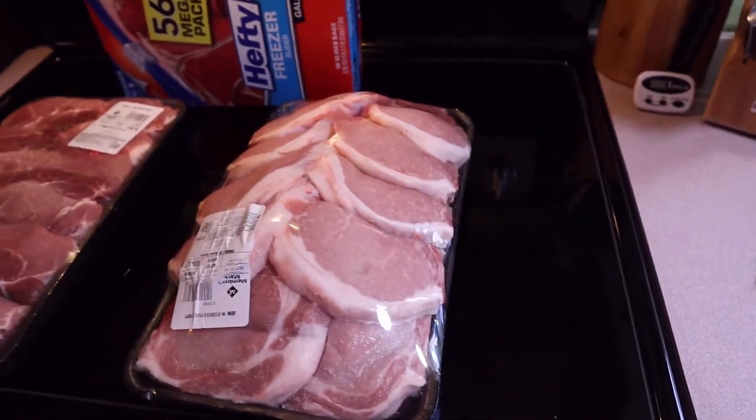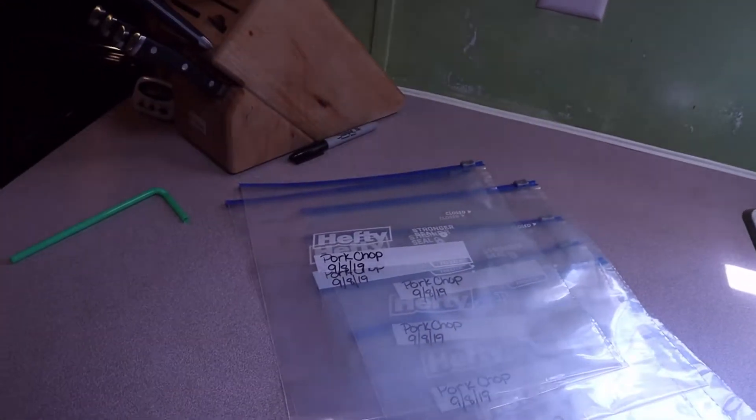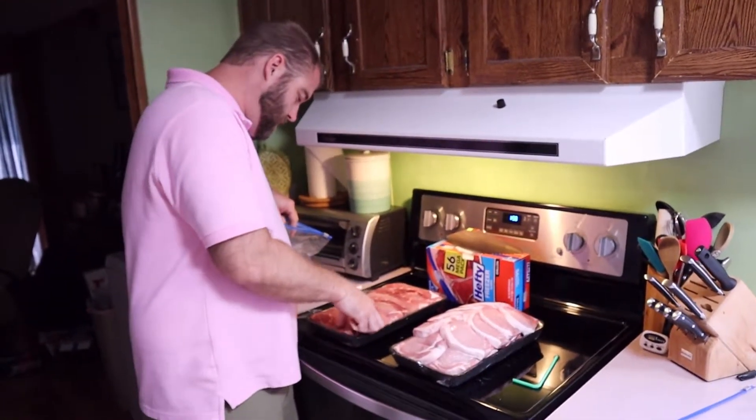Air is the worst thing for freezer burn. That's why having a vacuum sealed bag would be the best, but I don't have one of those vacuum sealers. So I'm going to show you how to do it poor man style.